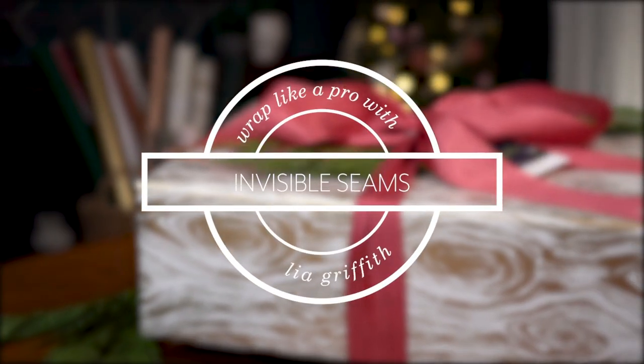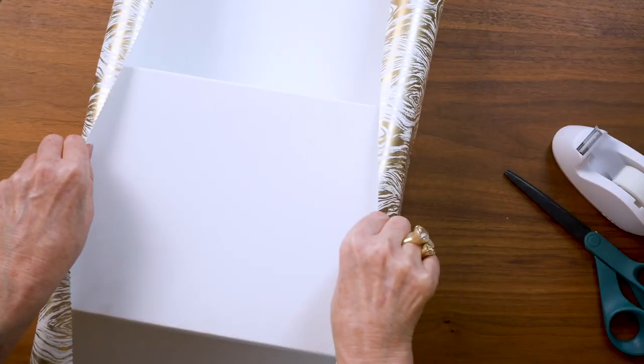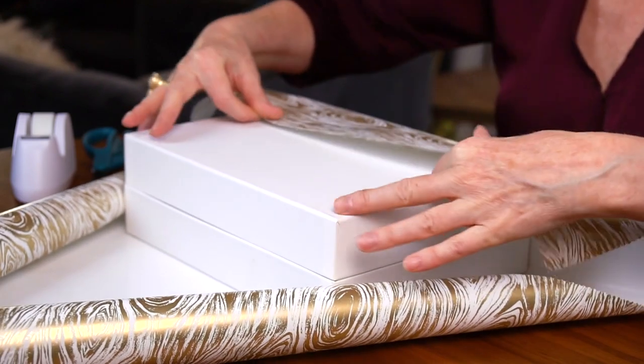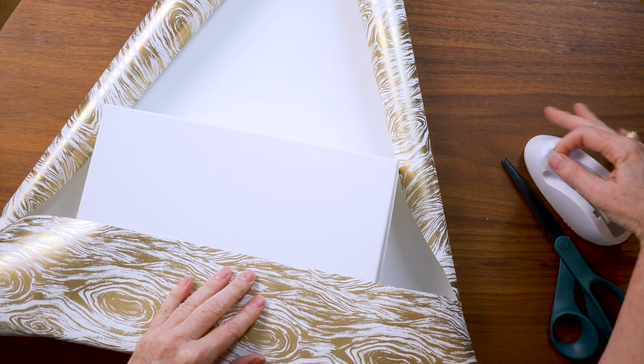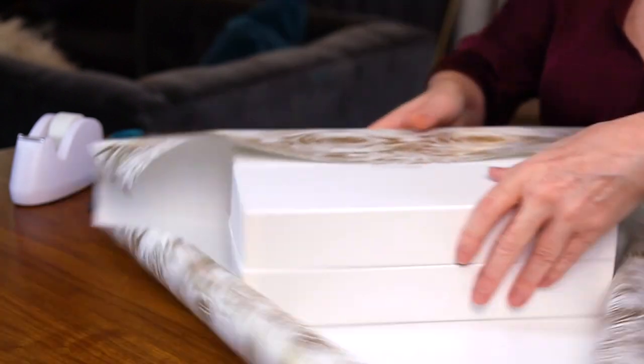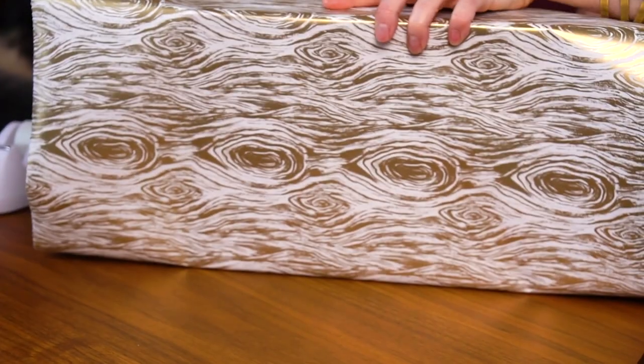This box is ready to add ribbon and a topper. Now for this next box I'm going to show you how to make invisible seams so it looks really professional. I'll put this in the center — you want it centered for the width, sort of shake it into place. For this box, since I don't have quite enough paper, I won't put it all the way to the edge. I'll pull it back and start in the center of the back of the box. You don't have to go to the center — you could go closer to the edge, but don't go all the way to the edge. I'll add just a little bit of tape here to hold it.